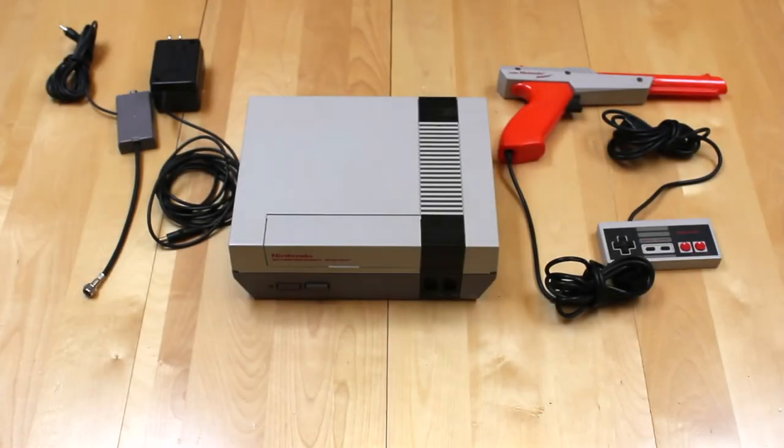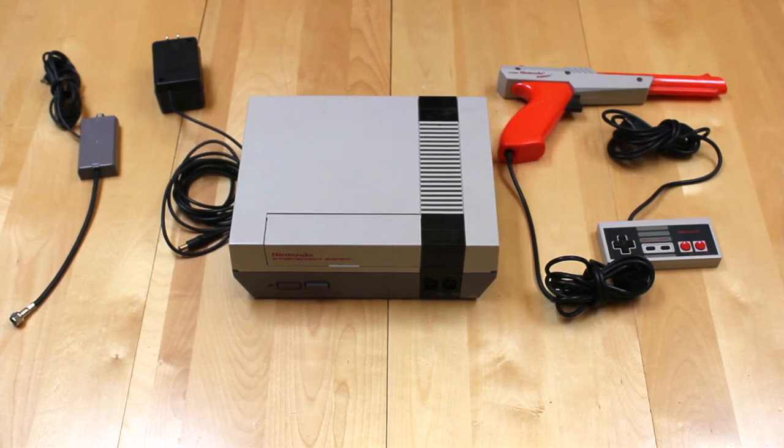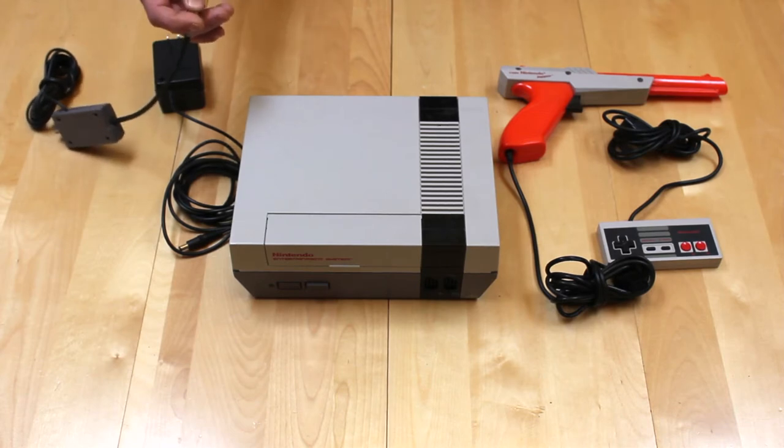Here we have the original Nintendo Entertainment System, released in 1983. It was a groundbreaking system — even though games were 8-bit they were pretty interesting. It featured 4-track sound, a large color palette, and ease of use. And why is this better than the Nintendo Switch? Almost every single part of this is more durable in general than the Nintendo Switch. Starting from the RF receiver, you have about a 10-foot cable meaning you've got a lot of room to move the console around. And it's also a deadly weapon — most of the old Nintendo systems are so robust they are good as personal defense weapons.